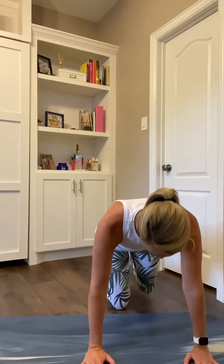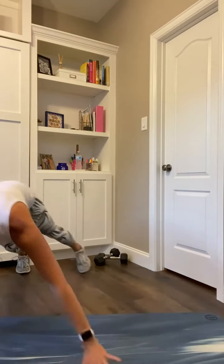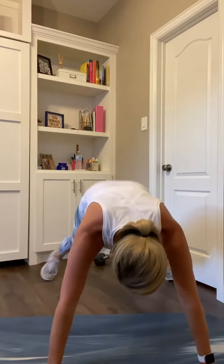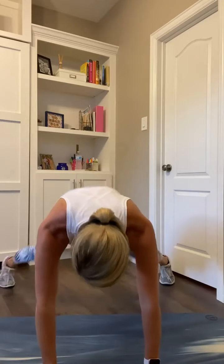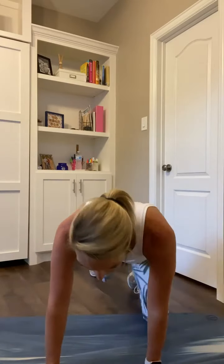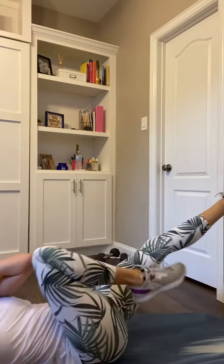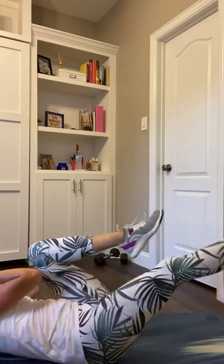Core cardio round 1: Walking planks — one, two, come back, three, four, go back, five, six, seven, eight. Then plank jacks — one through eight. Bring it down for bicycle crunches — eight left and right. Roll it up for tailbone balance and jabs — one through eight. And breathe!